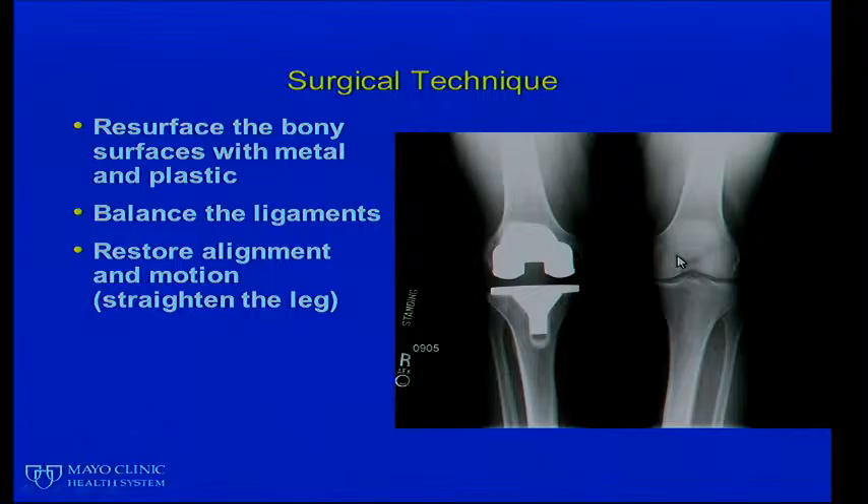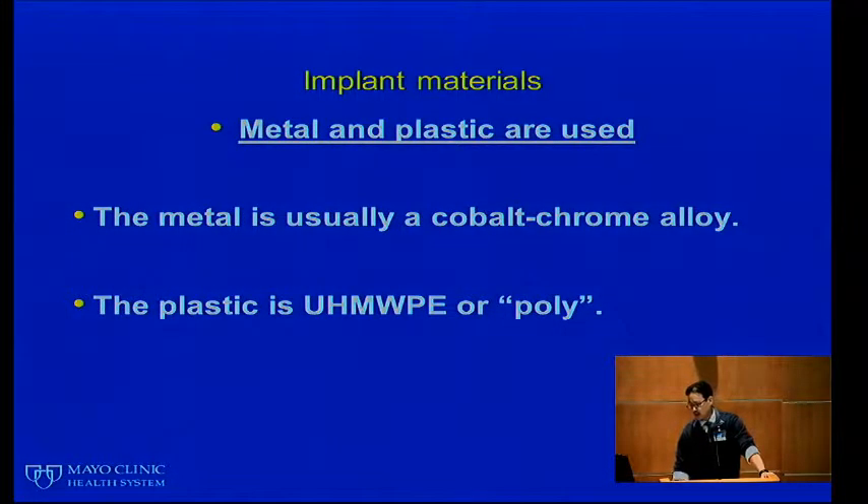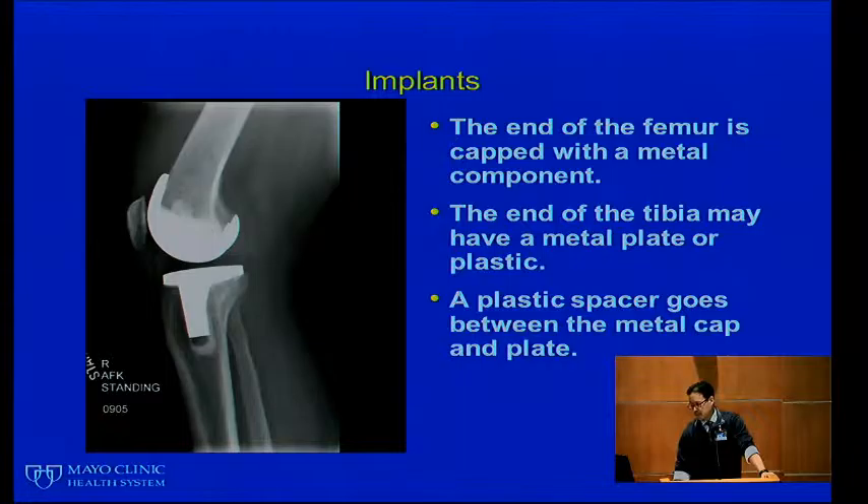These arrows are pointing to bone spurs. As the cartilage wears, bone spurs develop and can cause some stiffness. The surgical technique involves resurfacing the bony surfaces with metal and using plastic in between to take the place of your cartilage. We balance the ligaments — that's how your knee stays stable — and we restore the alignment and the motion, which essentially means we straighten the leg. A lot of people's legs will shift as arthritis develops and you might notice your knee looks a little crooked.